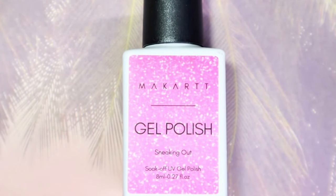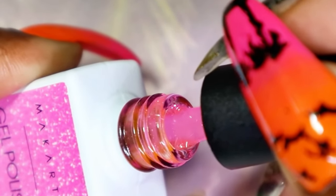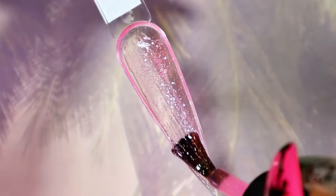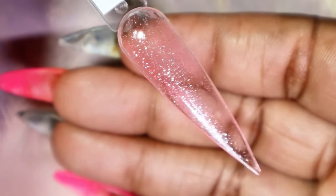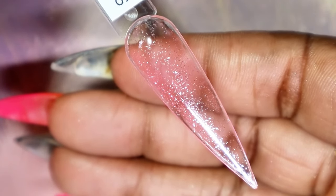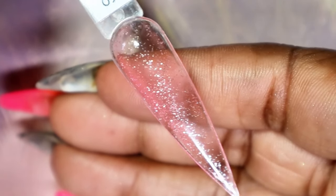The last gel polish I have to share with you is called Sneaking Out, and this seems like it's also going to have some type of glitter in it. Oh — and it's a jelly! I wasn't expecting it to be a jelly. Here we have Sneaking Out with the first coat — such a beautiful subtle color. Do remember, this is a jelly, so jelly polishes — whether regular nail polish or gel polish — you're not going to get a super pigmented opaque look. It is meant to be sheer like this and you can build it up, but keep in mind it's not going to be fully opaque.